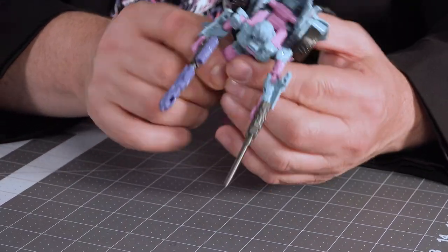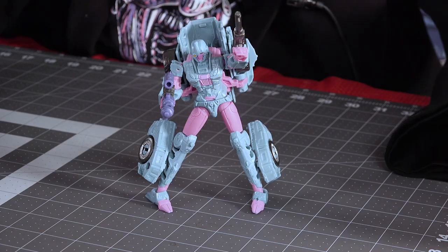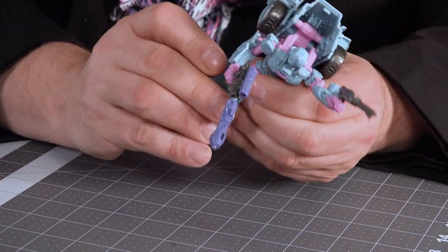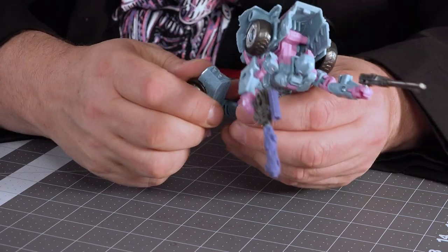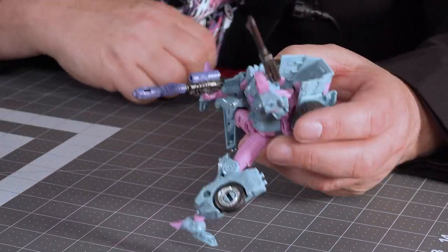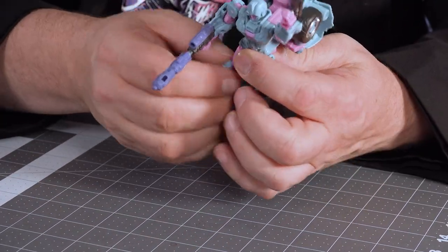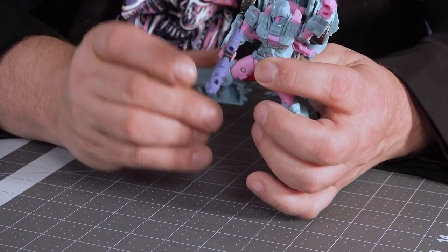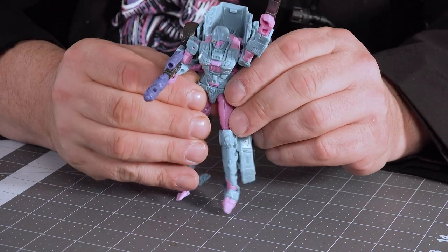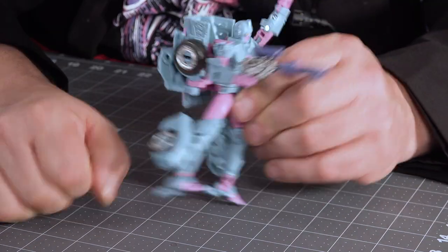Let's check her out posability-wise. Starting at the bottom, she does have ankle rockers, so you can put her in some dynamic poses. The legs bend at the knee, but she's got this kibble on the side that hits into the leg, causing issues when you're trying to bend the knee. And if you're not careful, pieces pop off - specifically the crotch cover. So you can't really put her into a full Jean-Claude Van Damme split, because as soon as you try, that cover basically comes flying off. She can do some low sidekicks though.